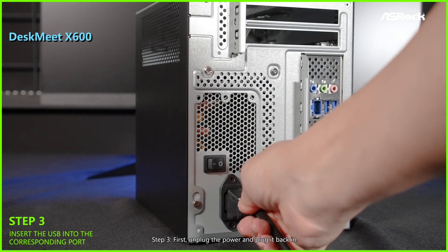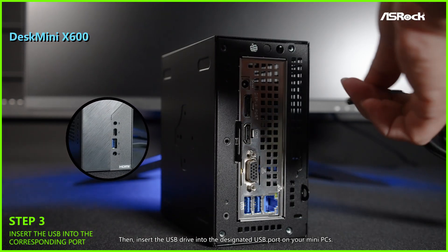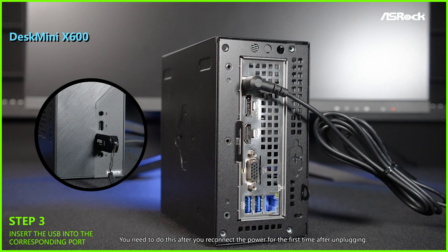Step 3. First, unplug the power and plug it back in. Then insert the USB drive into the designated USB port on your mini PC. You need to do this after you reconnect the power for the first time after unplugging.